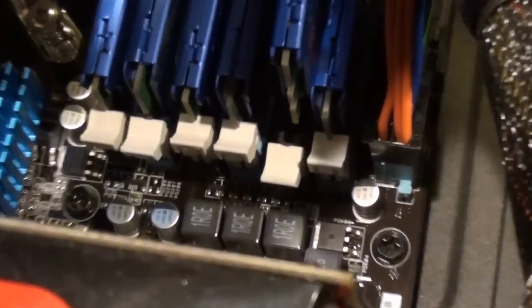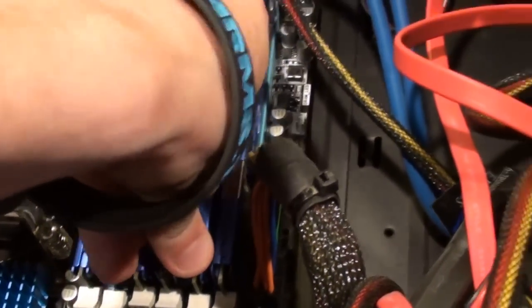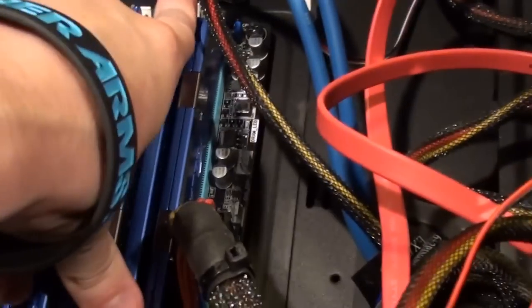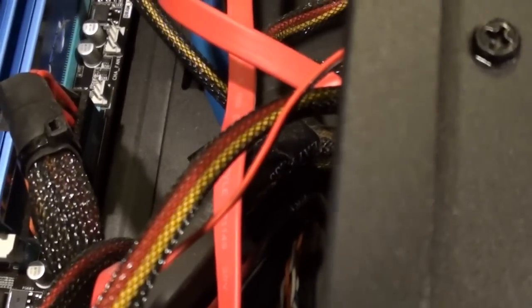Let's do it again — another one, right in the middle. You hear that little snap? That means it's in. And then let's do another one — get it right in the little ledge, push it down. Perfect. And voila, there we go.